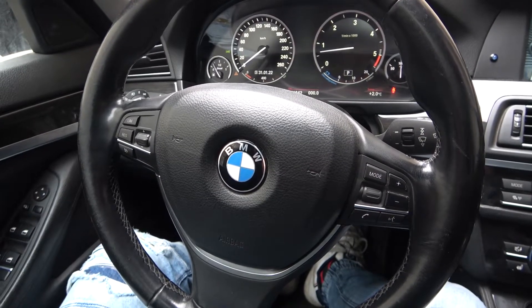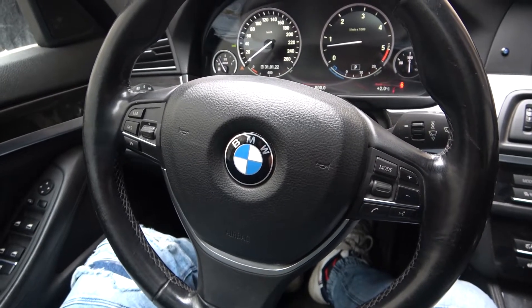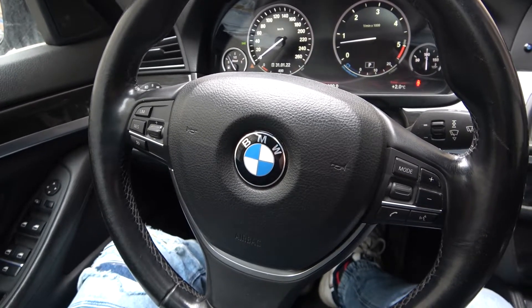Today I'm in BMW Series 5. In this video I'll show you how to adjust steering wheel position. Notice that the steering wheel in this car is electrical, so there's no lever to adjust steering wheel position.